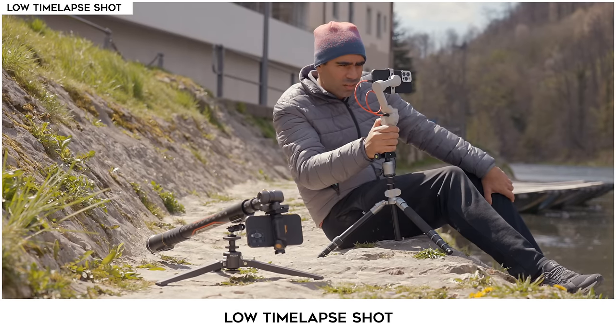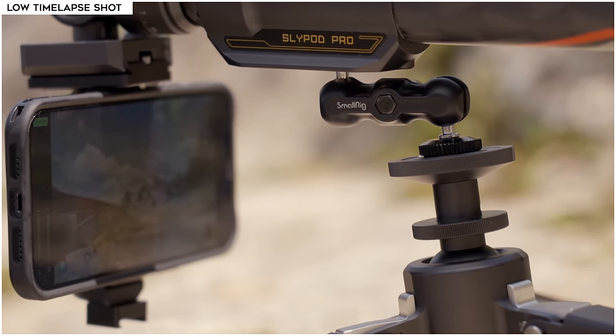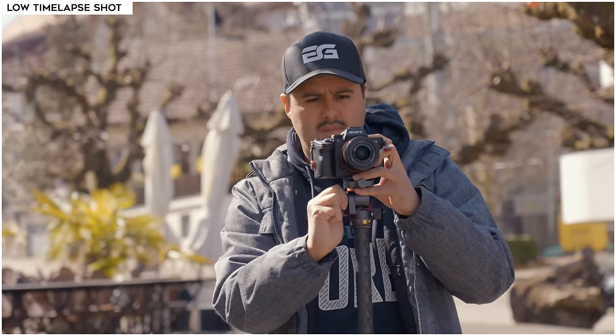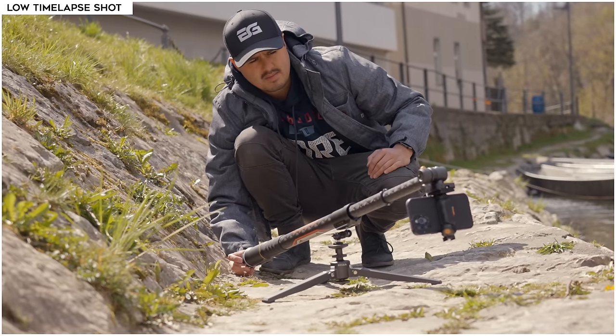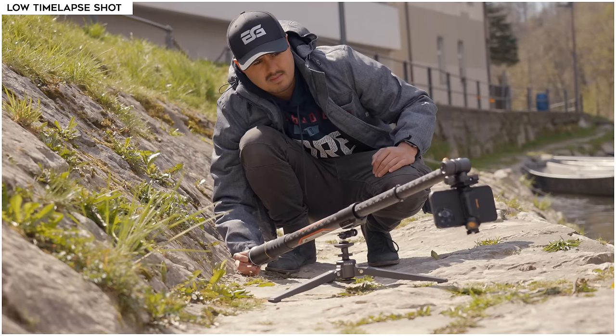The next shot is a fun one — I wanted to create a low time-lapse shot. I mounted the included tripod to the side of the Slypod Pro to get a lower angle. The slider not only supports large cameras but also smartphones. In this example, I mounted the iPhone 12 Pro Max to the slider to create a push-in time-lapse shot, and the results were pretty amazing.